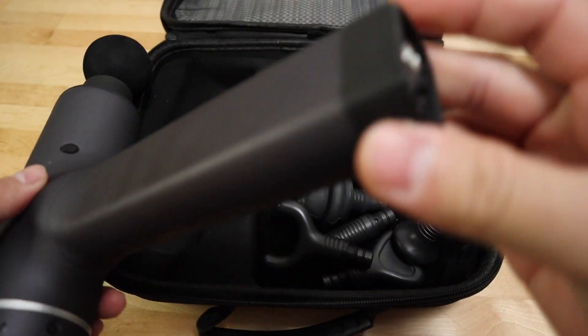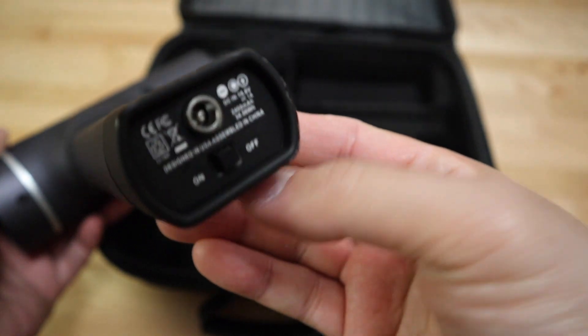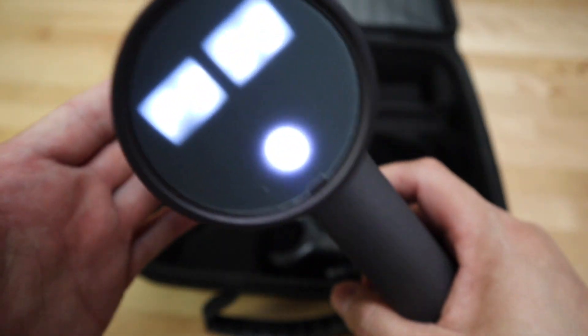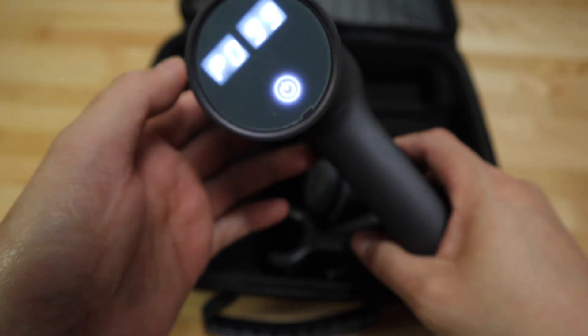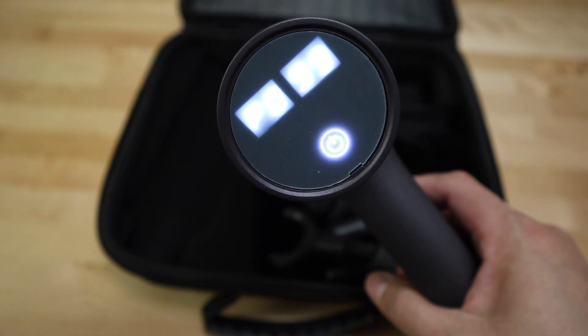To turn it on, make sure you switch the hard switch — you can see it here. Set it to on and it will bring up a display. There's a bright display on the back of this gun.